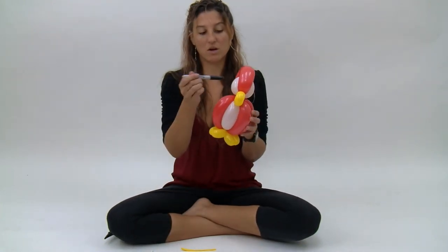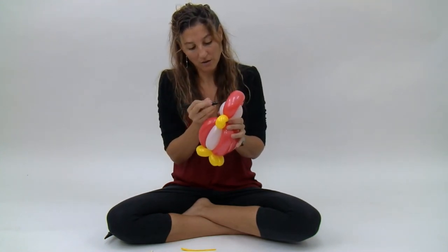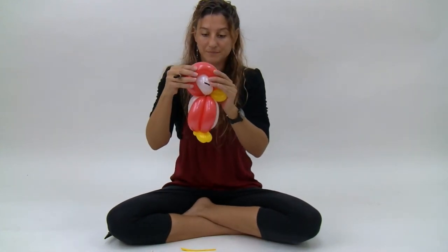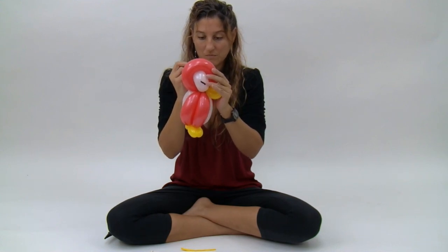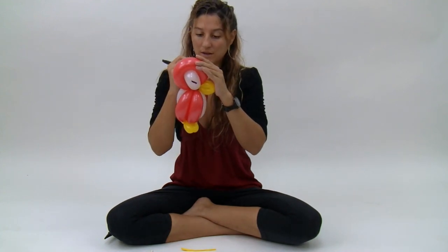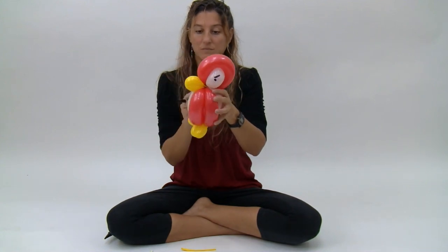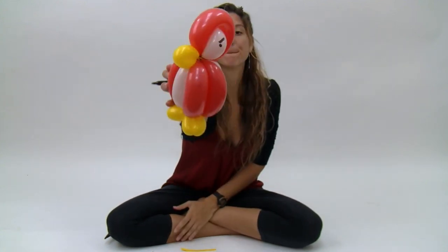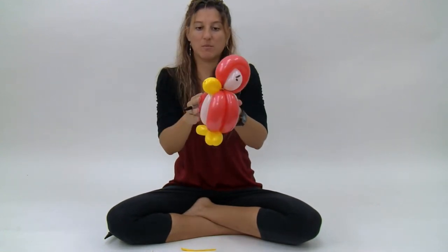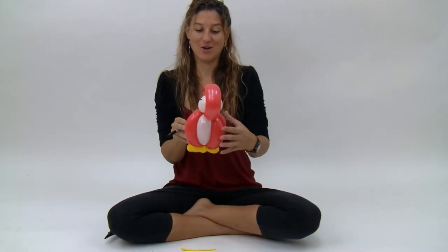Next I'm just going to draw on some eyes and some flared nostrils. I just do a line going up on each side like an angry eyebrow, and then underneath the front end of that line I draw a circle. I'll give him some flared nostrils on his beak — and that is the angry bird, or the enraged bird.